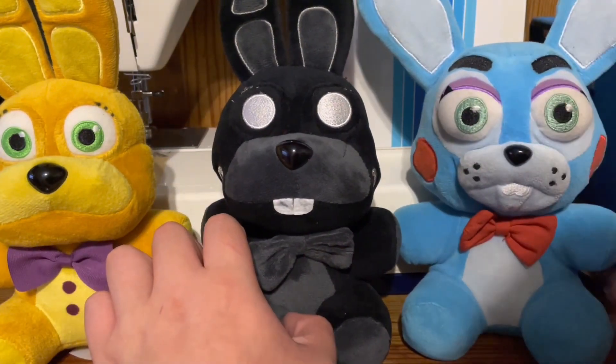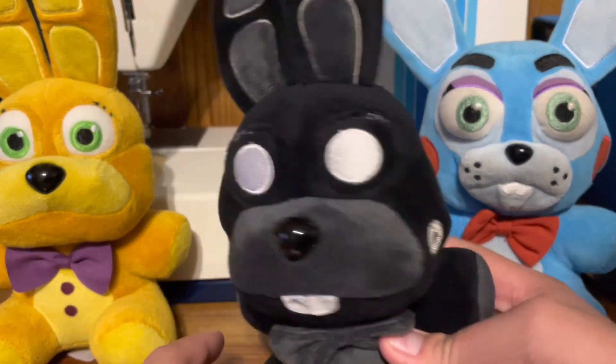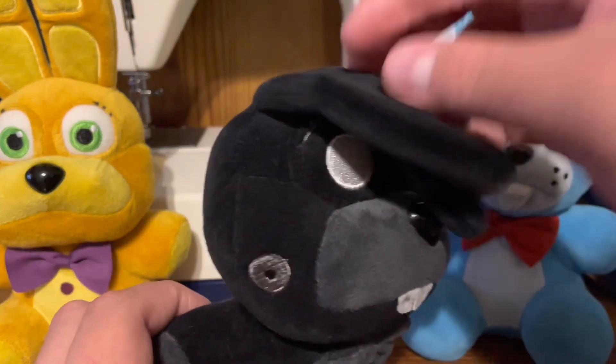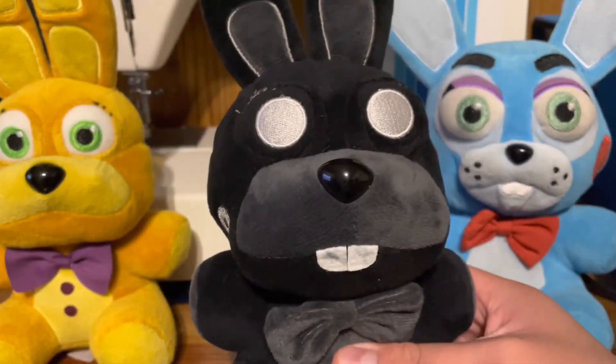Many people may not like this plush. In my opinion, I love it so much. 10 out of 10 plush. Really, there's only one thing I can see wrong with it, and that's just something that the factory did. Nothing wrong with the plush, but I'll point that out in a second.